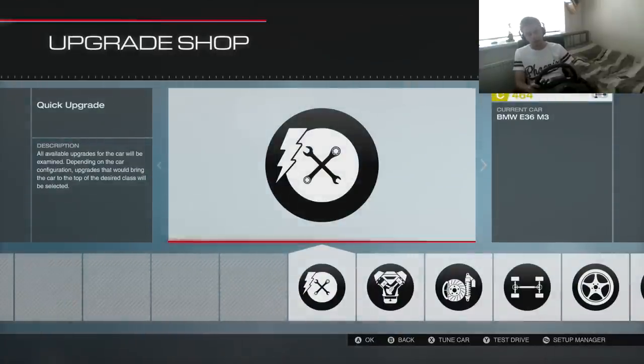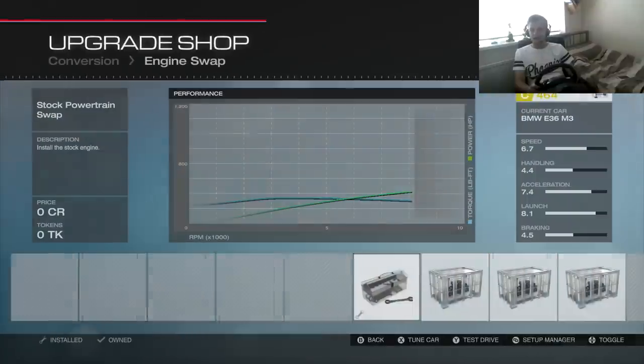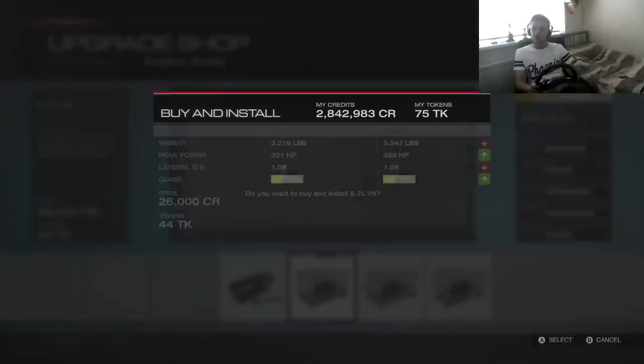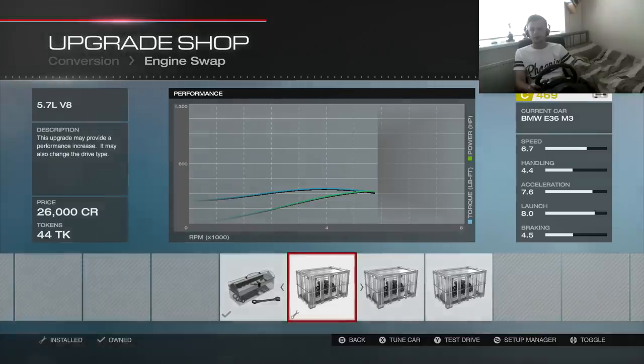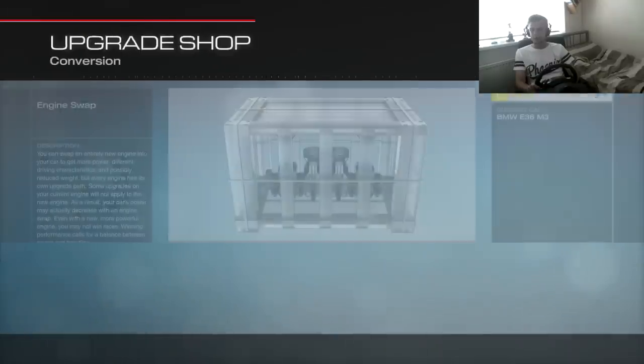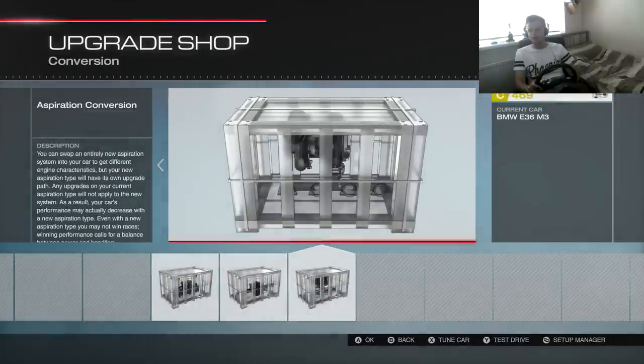BMW E36 upgrade. With the E36 I always seem to V8 it and I just can't get away from that — the V8. Very nice for drifting, I really like drifting with the V8. So I'm going to go with the V8.